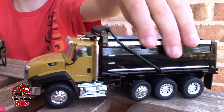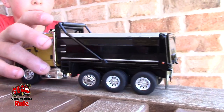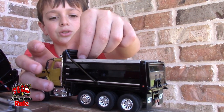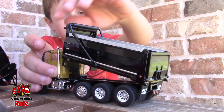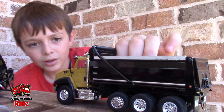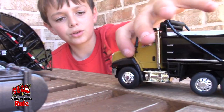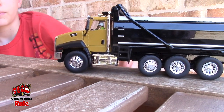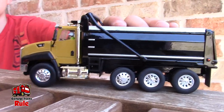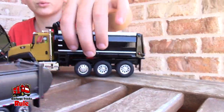Next up is a Caterpillar dump truck. This is one of your newer trucks — I got it for Christmas. What made you decide to get a dump truck when you're always getting garbage trucks? So I can have different types of stuff — in case I have a lot of trash, I can pick it up with this dump truck. The bed can lift up, and it came with a driver in the front. It looks like four tires on each side — so eight total. It's a ten-wheeler dump truck. I love the gold and black color.